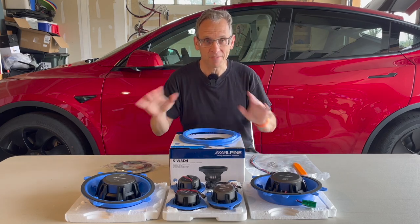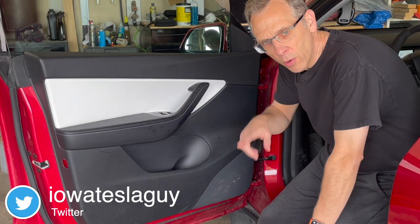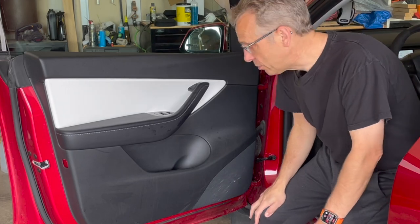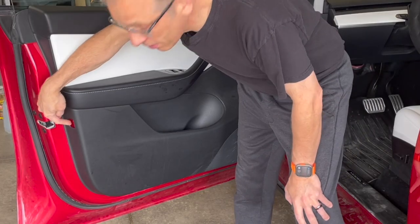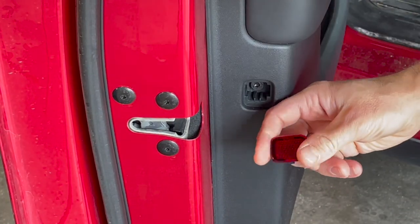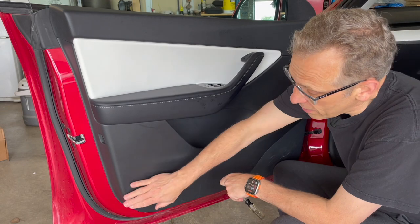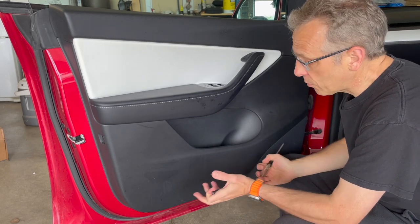We're going to kick off this process by replacing the door speakers, then repeat the process on the other side before tackling the dash and the subwoofer. To get the door panel off, there are three screws to remove: one right here, one under the door, and the last one underneath the reflector which we have to pop off first. With those three screws out, the next thing is to pop off the door panel — there are some clips on the bottom and it's held on by the top of the door, so we get the pry tool in and start prying.